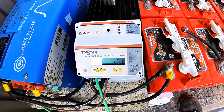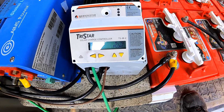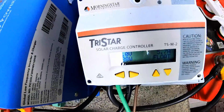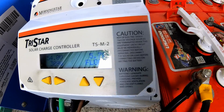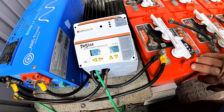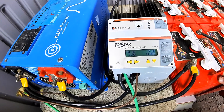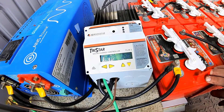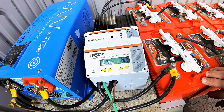Now let's go to this TriStar. This is an MPPT solar charge controller, and basically what it does is govern how much power actually goes into your batteries. You don't want to overcharge your batteries and just run sun to them all the time — this thing regulates that. It also tells you where you're at as far as battery voltage, how many watts you're bringing in on a cloudy day, and the status of your batteries. Right now the status of our batteries is float, which means fully charged.